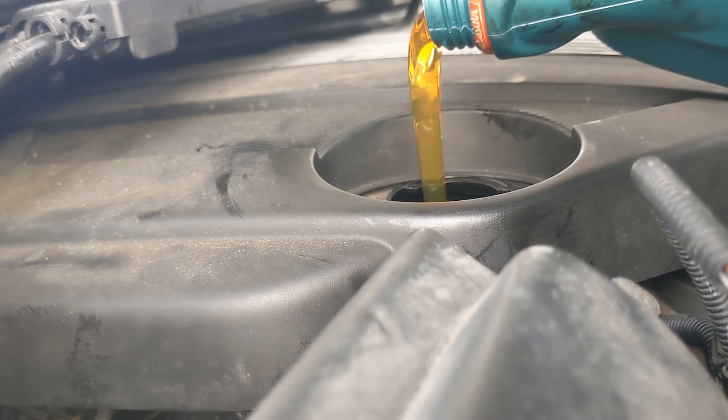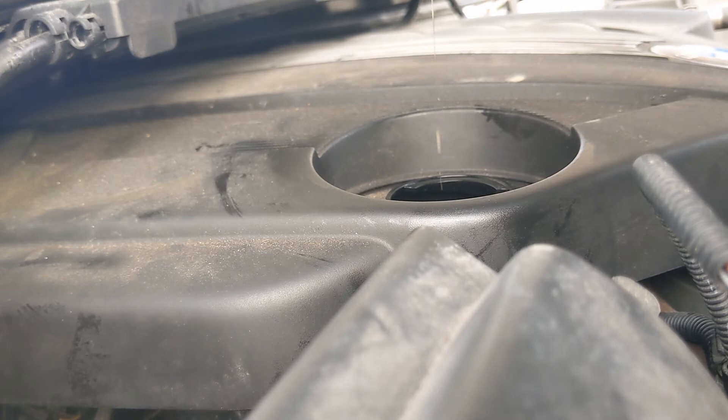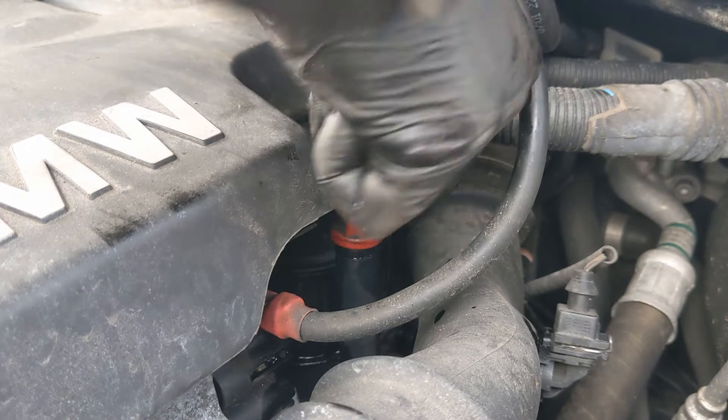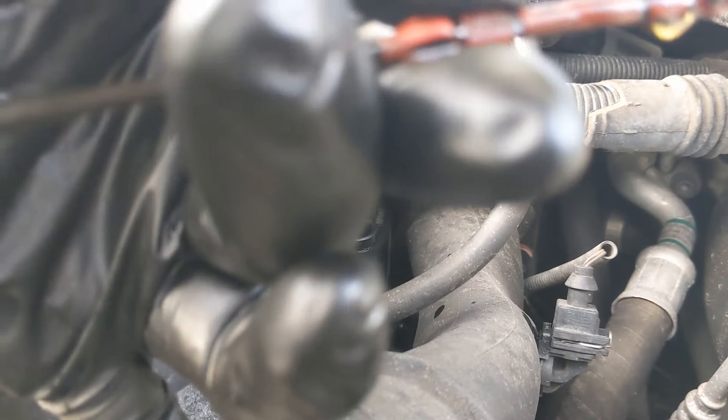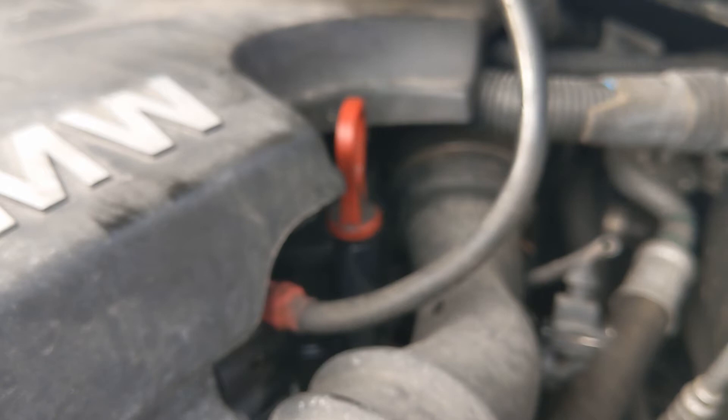I've got enough oil. That's probably about halfway now — maybe two thirds of the way — so I think I'm just going to tip the rest of that in and then let it settle. I'll start it up and let it settle.